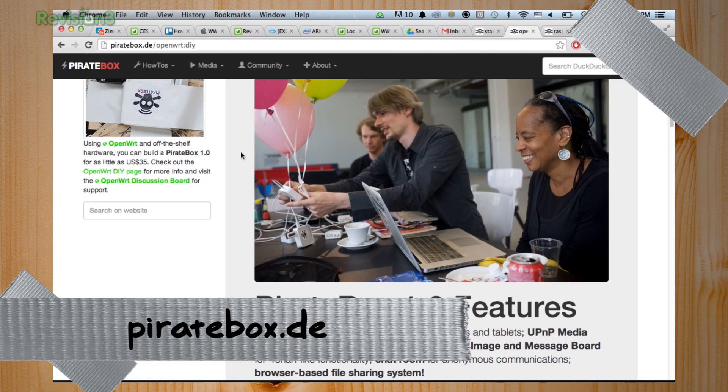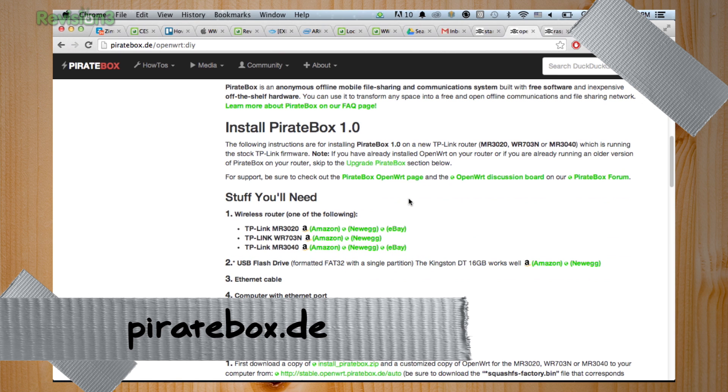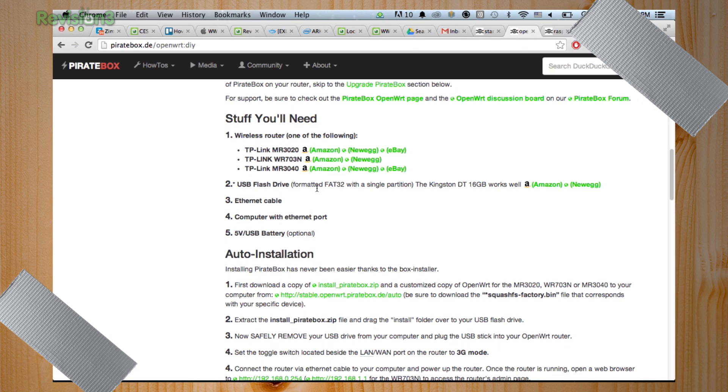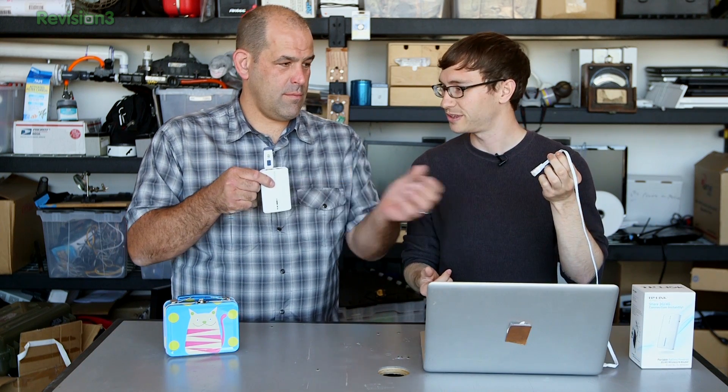So I guess the first place we go to is piratebox.de. Yes, this is where all the files are. In this case we're using the TP-Link MR 3040 — like we said, 30 or $35 on Amazon, because it's faster than the 3020. Beyond that, you need a USB drive and then the ethernet cable that comes with the router.